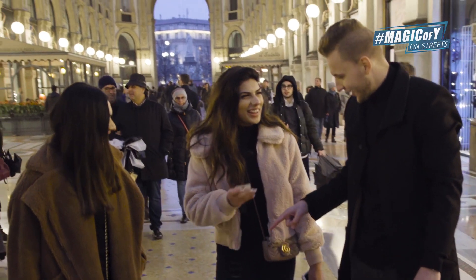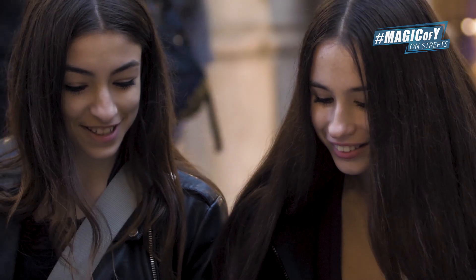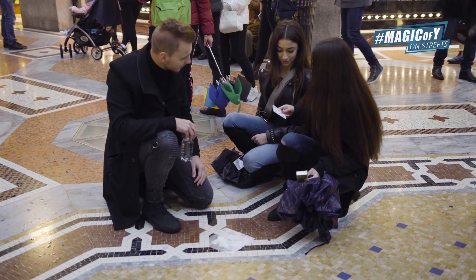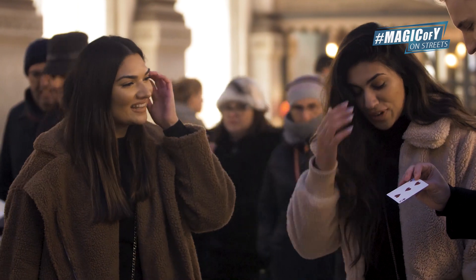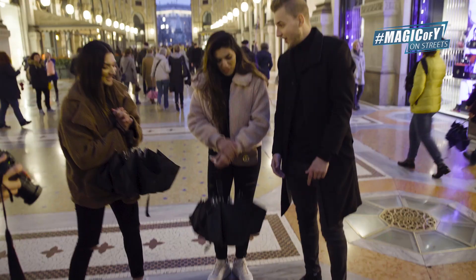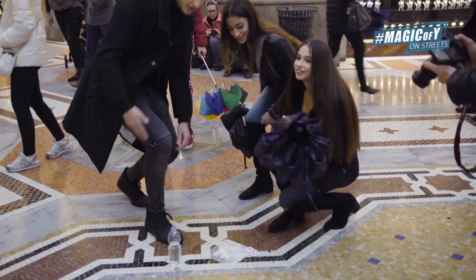Slowly... Oh my God. Somehow it made the shape of three of hearts. Oh my God. That's so crazy. That's amazing — that's the power of water, right? How does that happen? You're so good. Oh my God. We have an audience!